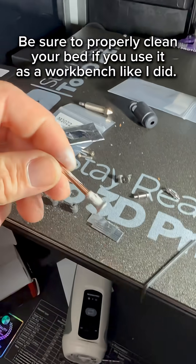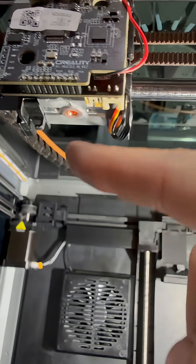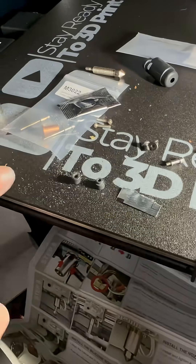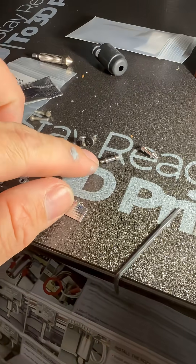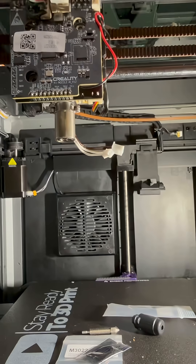It comes with thermal paste, and you'll want to apply a little bit towards the bigger end. Once installed, it should look something like this. On the newer K1 Max you'll use these small screws, and if you have the old one you'll be using the bigger screws.